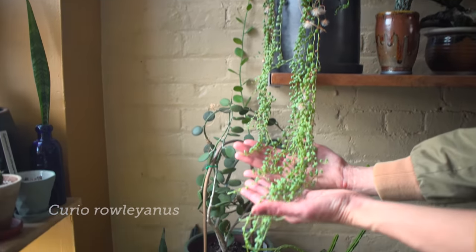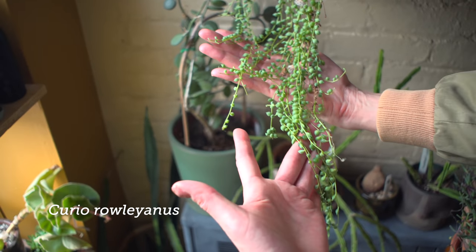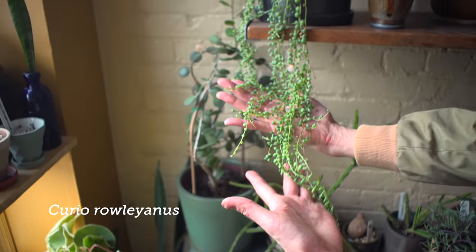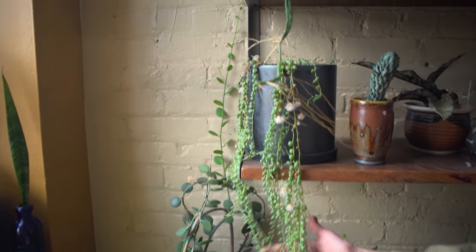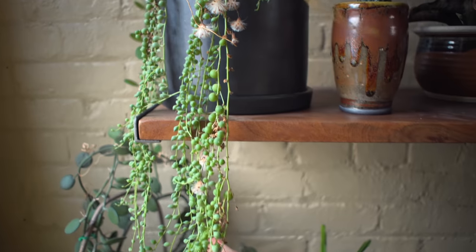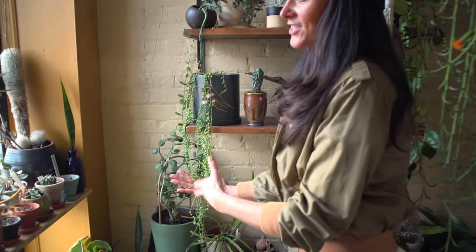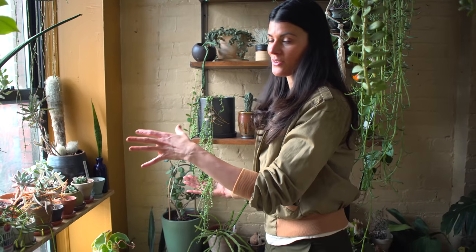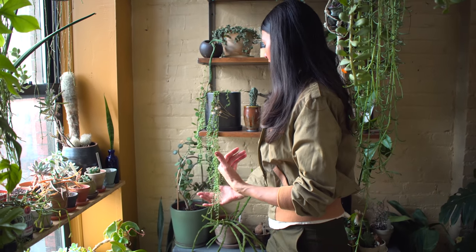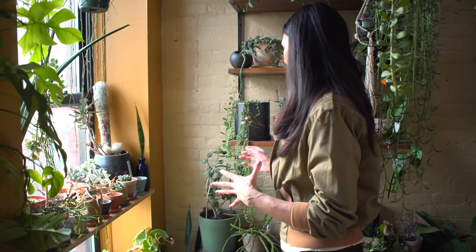This is the last plant I'll show you in this room: my Curio ryolanus, or Senecio ryolanus — string of beads, string of pearls, string of peas. It has all sorts of names. You can see it's grown out quite a bit. This one could dry out very easily, so you want to make sure it's not directly in your southwest-facing window — pull it back a little, because I find the pearls can actually dry out.